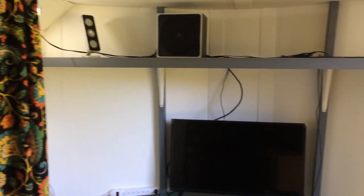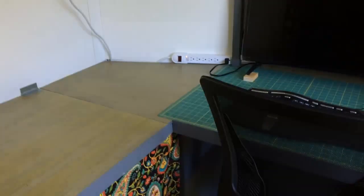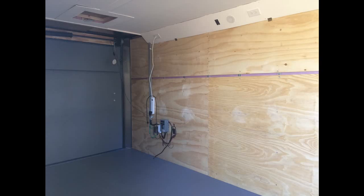We built a shelf on top — you can see our speakers up there. In this section back here, you'll notice up top we have some lights and some outlets. We've created a cable tray across the top on both sides where our electrical wires run.